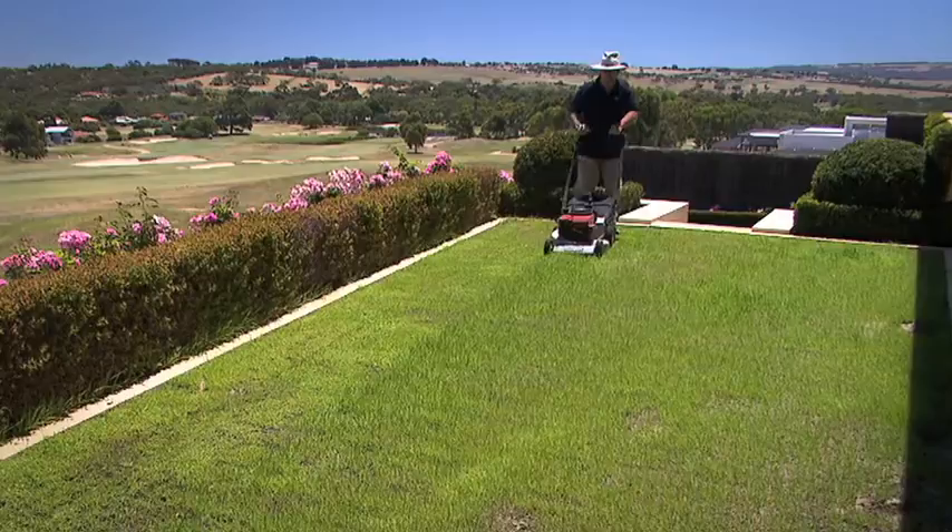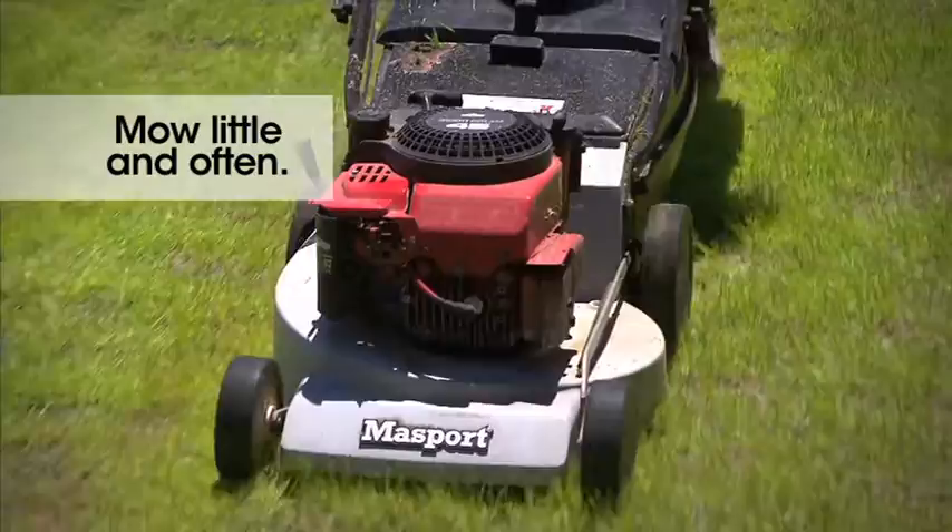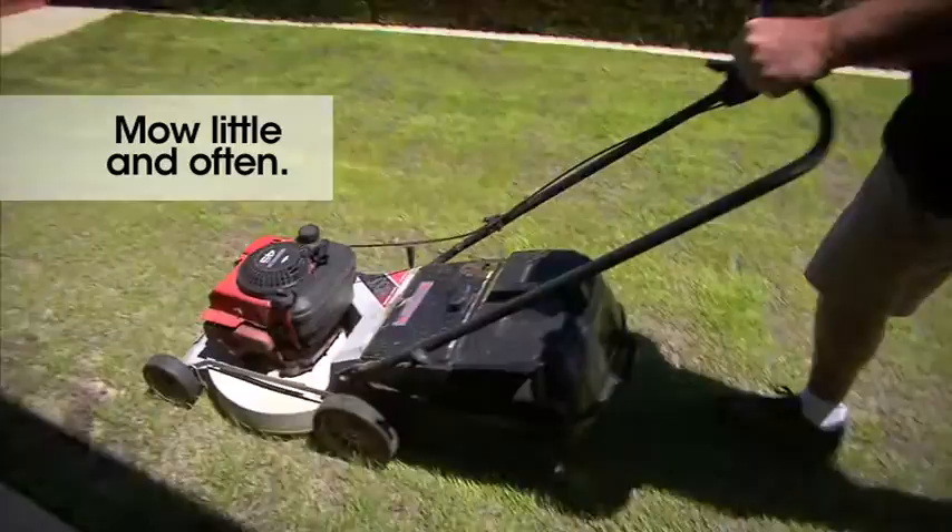Don't cut the lawn too low at this point, as we don't want to scalp the lawn. This mowing will allow sunlight in to thicken the young plants. Mowing little and often at approximately 2.5cm high will encourage the lawn to thicken up and cover completely.